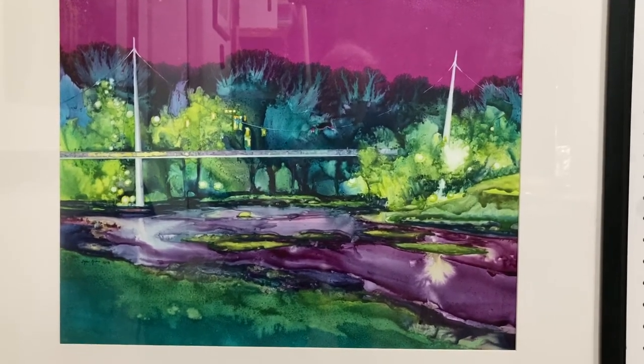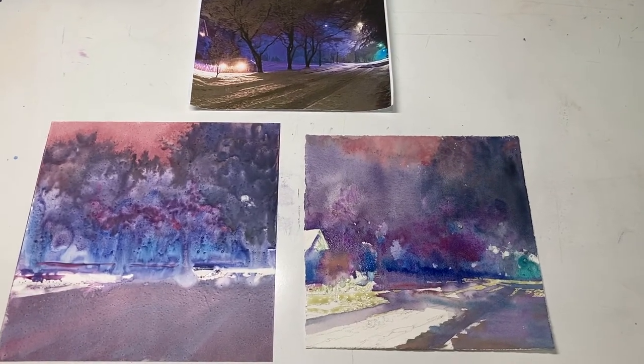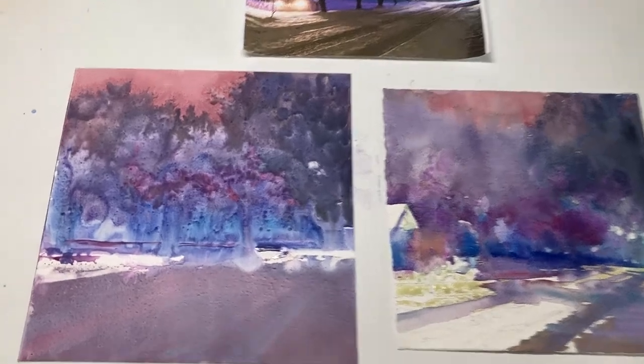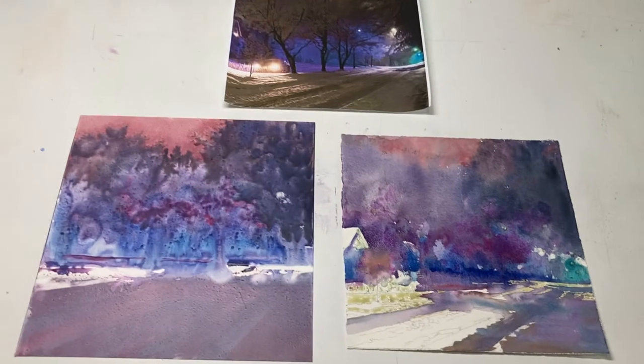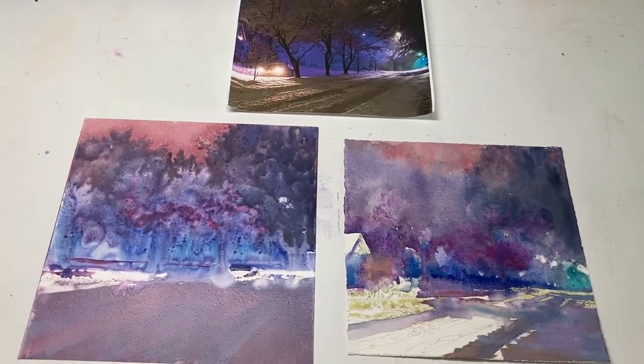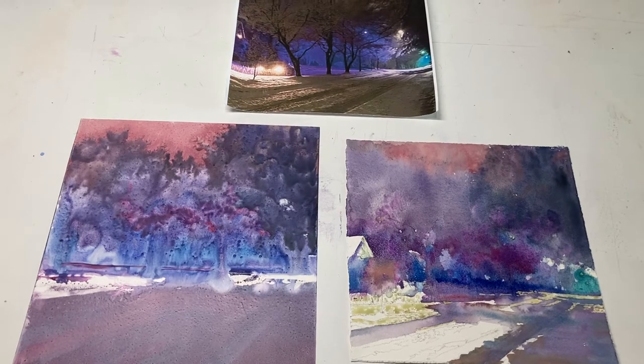It's fun to switch up once in a while. During Open Studios, I will be demonstrating on each surface — Yupo on the left, watercolor paper on the right. I'll pick a photograph and paint the same scene on each, and you'll be able to see the differences and choose which one you like best.